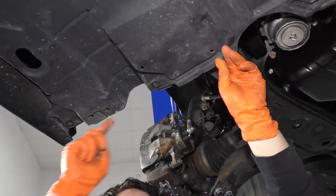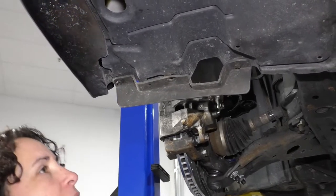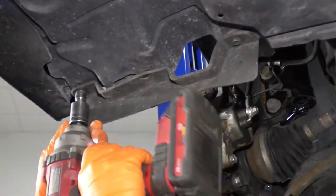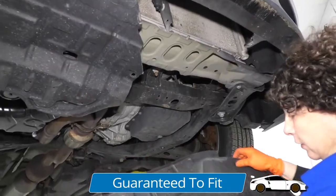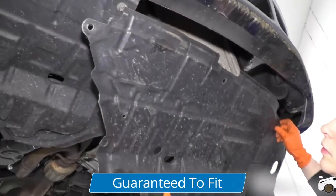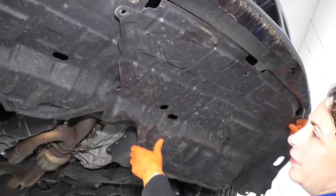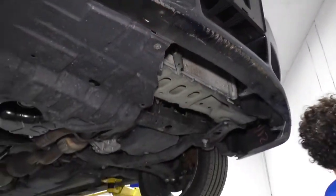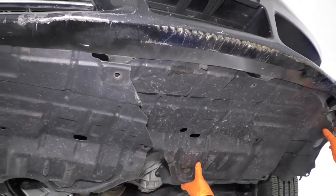Now this has that rubber piece — remember? I'm going to get my electric gun with my 10 millimeter socket. I'm going to do the same on the driver's side, which is the plastic that says L, so that's going to go overlap up inside. The one bolt I tighten up goes up inside the fender flare.